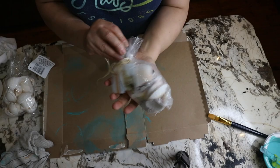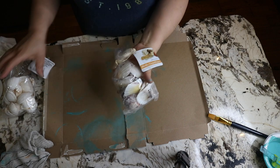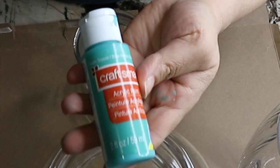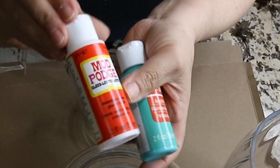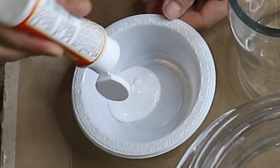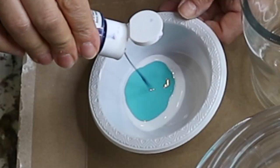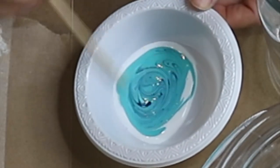Now it's time to have some fun with painting. I also have some decorative shells from Dollar Tree and I will be painting some of them as well. I use Ocean Breeze acrylic paint from Michaels with a dab of navy blue from Michaels as well. I mix it well, then brush over the starfish.